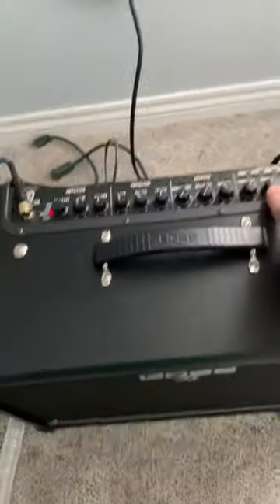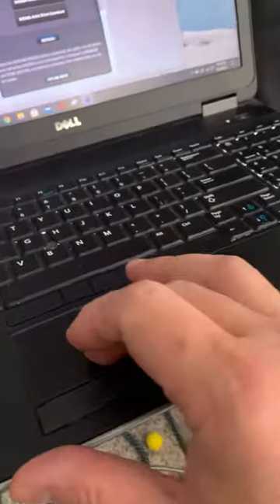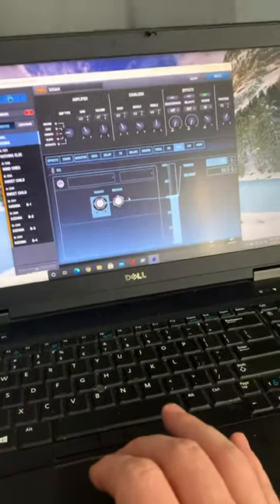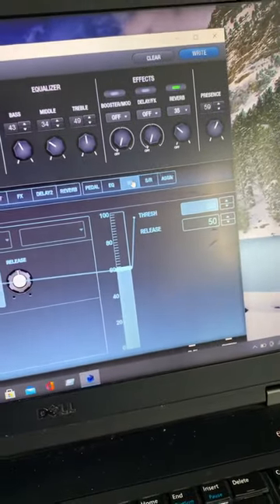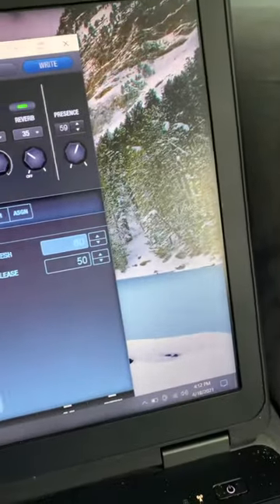You can hear it buzzing at 50, you know, around 12 o'clock. I want to show everybody that when you go into the software, you go over here and you can get into the editor like you're going to make something, and go over here to NS.